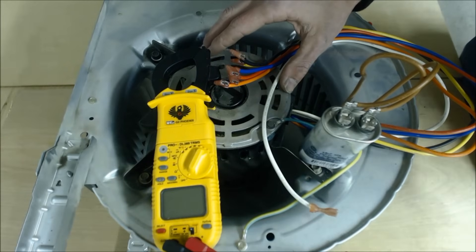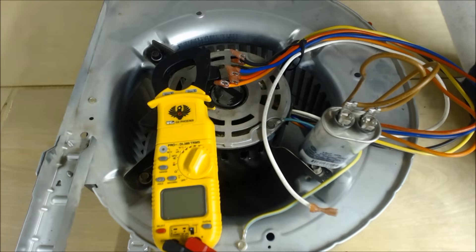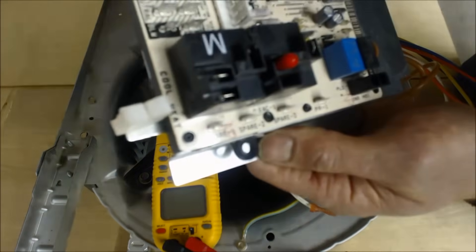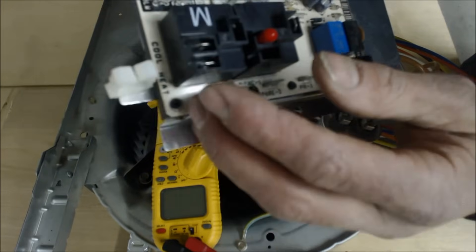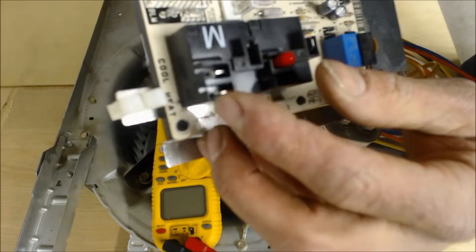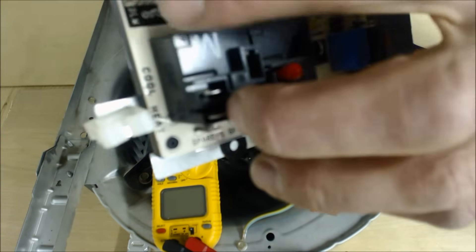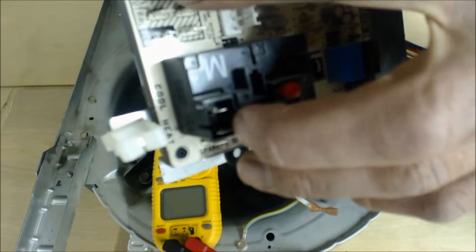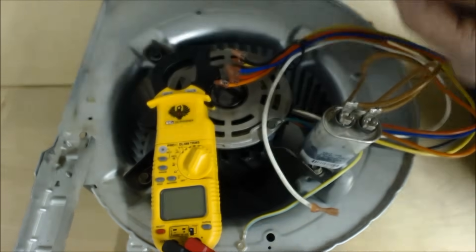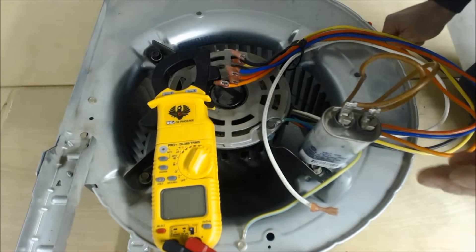The first thing you're going to do if you don't have a blower motor running is test for voltage. On this sample control board, if you turned it on heat and the blower motor was not coming on, you can test the heat terminal on the board, put one probe there and one on the L2 common neutral bar, and you should read 120 volts.